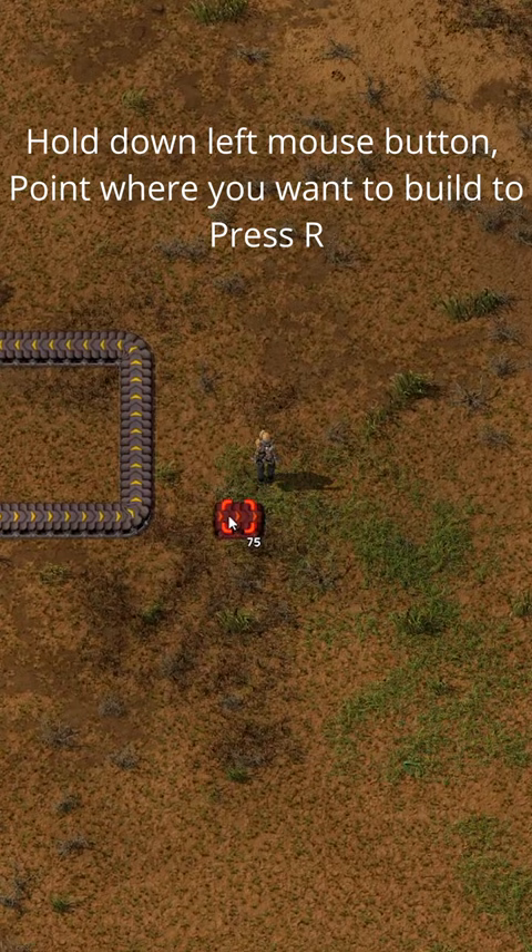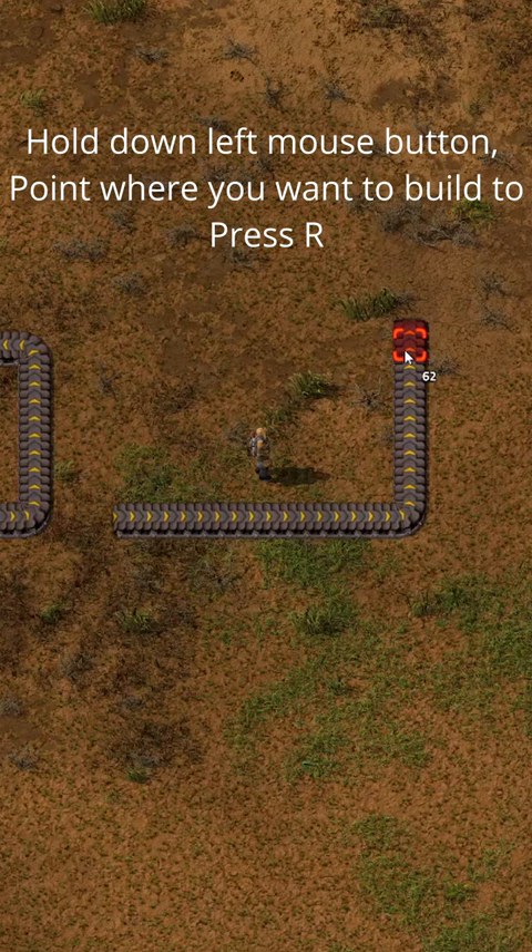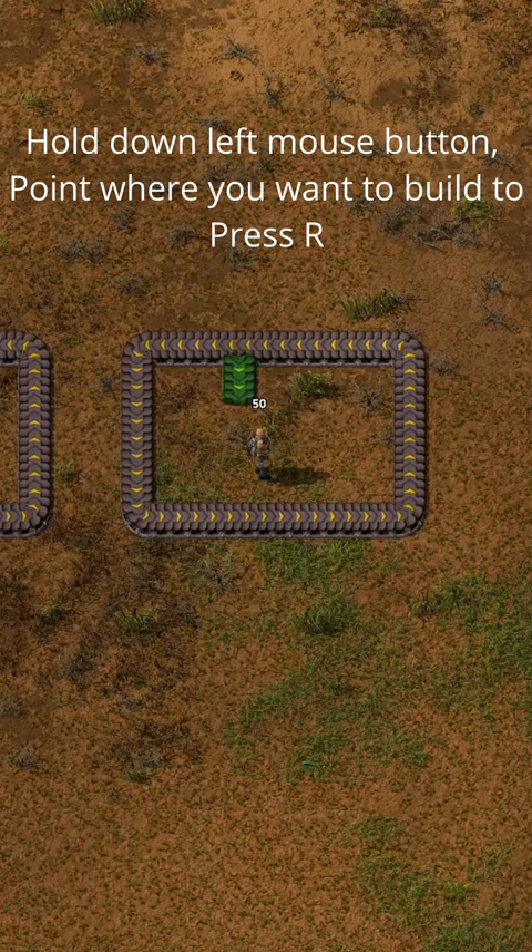and it builds itself automatically. There's no need to spin the selection cursor anymore before building. Just point and press R. That's it.